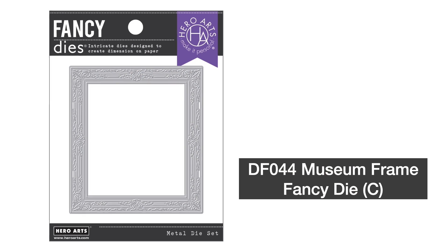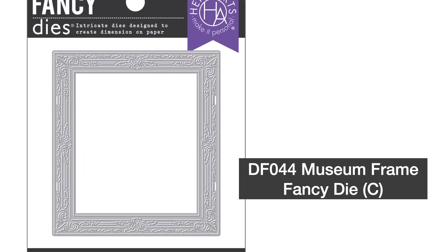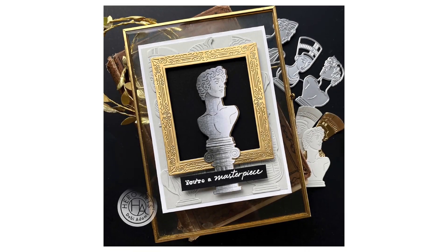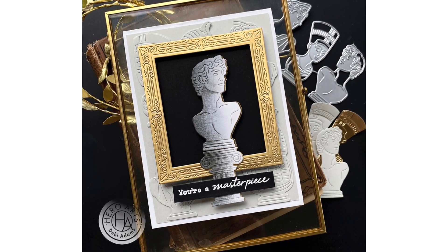Museum Frame Fancy Die measures 3 and 3/8 inches by 3 and 3/4 inches. Add an intricate frame to your stamped or die cut scene. So many stamps or dies in your stash would make a great little framed work of art.